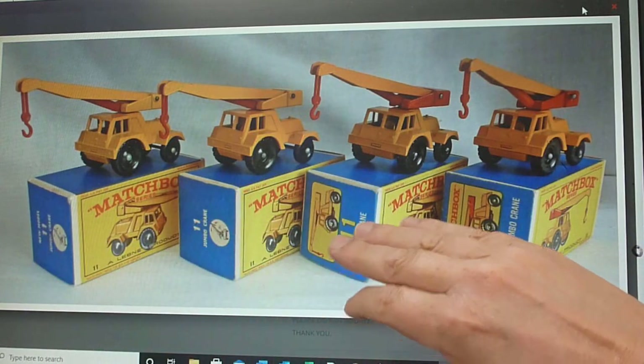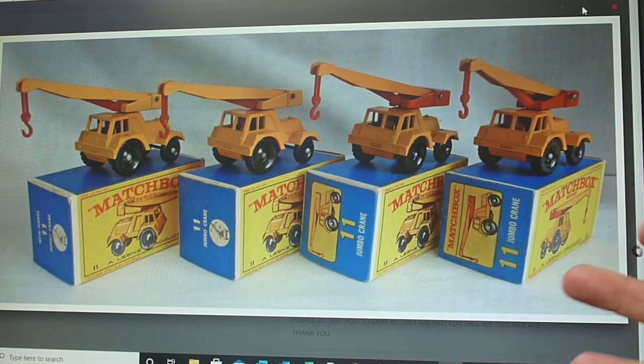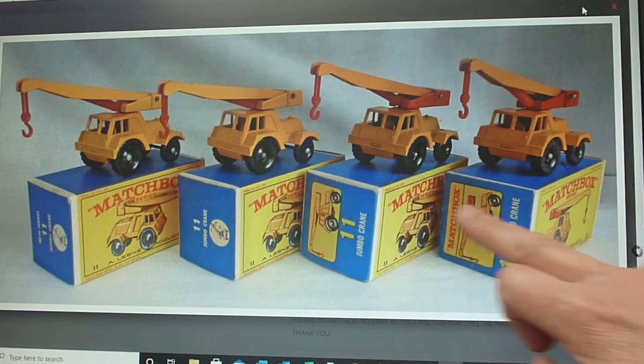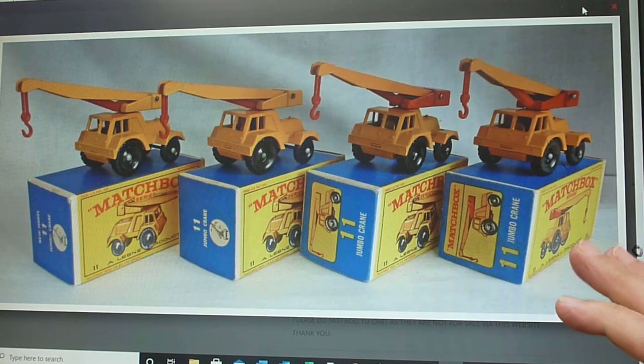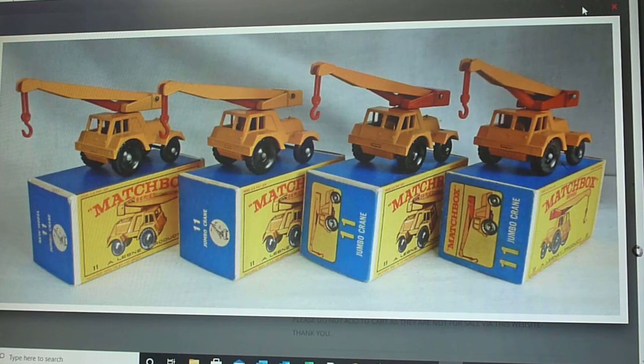Then we move on to the E3 and the E4. E3 and E4 are similar with pictures of the model on the end-flats, but you'll see that the arrangement is different. The main difference is they incorporated the Matchbox logo on the E4s.